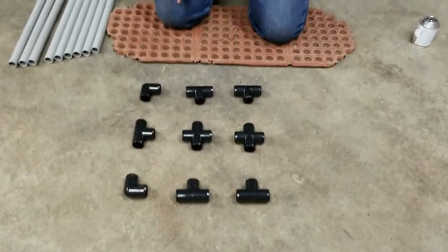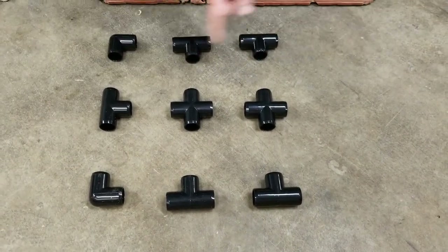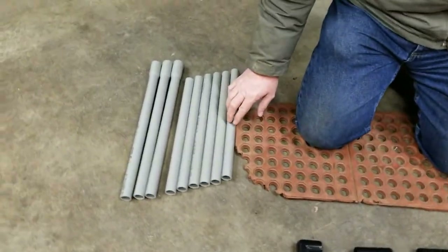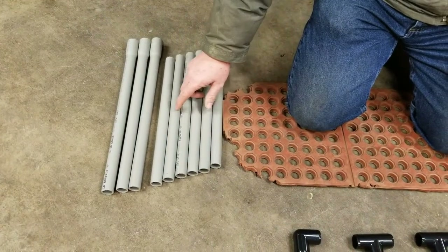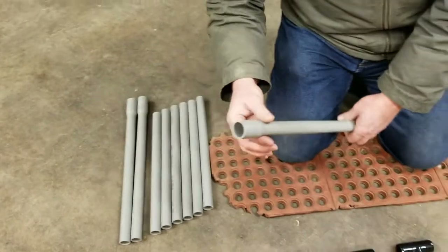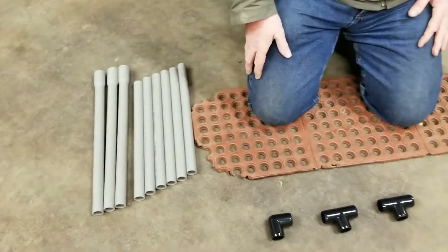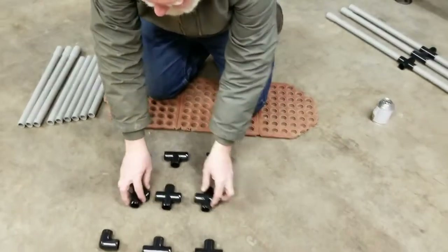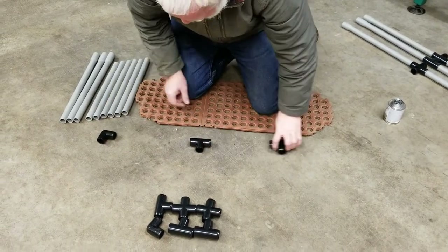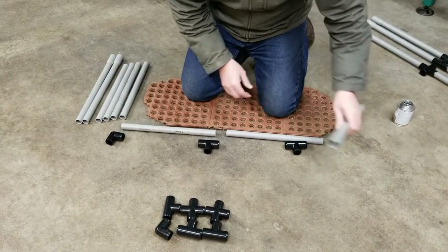I recommend you lay out the pieces that you're going to assemble just to keep yourself from getting confused. You want all your T's, all your crosses, corners — everything lined up. You need six short sections of pipe with no bell on it and three that have a bell on the end. Those are the bottom of the fence. I swept out a place on the floor of our barn to give me a nice clean spot to work, and spacing out the pieces helps you keep from making a mistake.